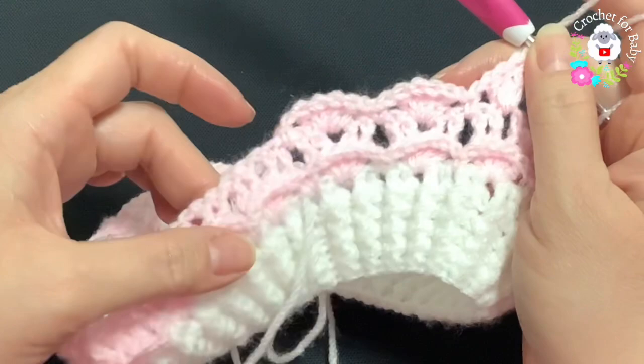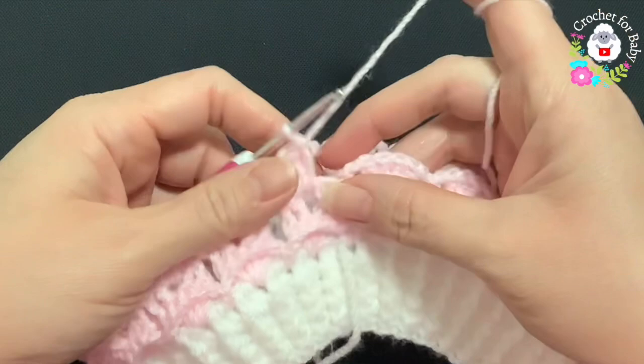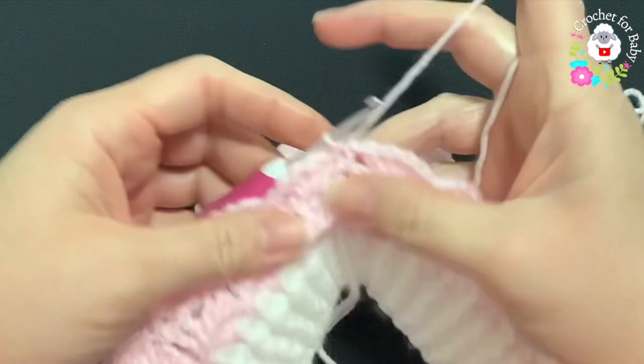At the end of the third row I have a total of 21 shells. At the end, do not chain one — just go into the first single crochet and join with a slip stitch. From here on, these are the two rows you're going to repeat: the row of shells and the row of front post double crochets.